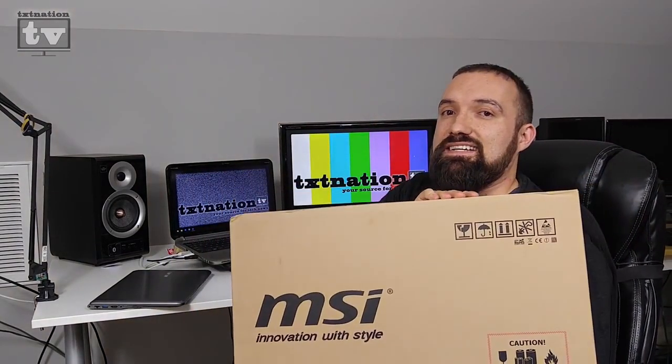You're watching Tech Nation TV and in this episode we'll be unboxing my brand new MSI gaming laptop.